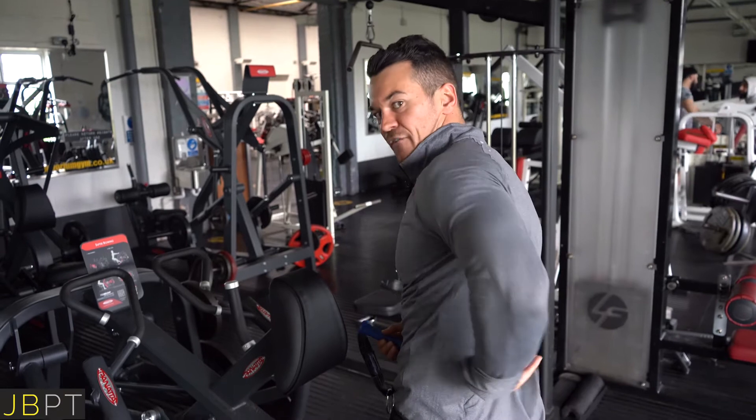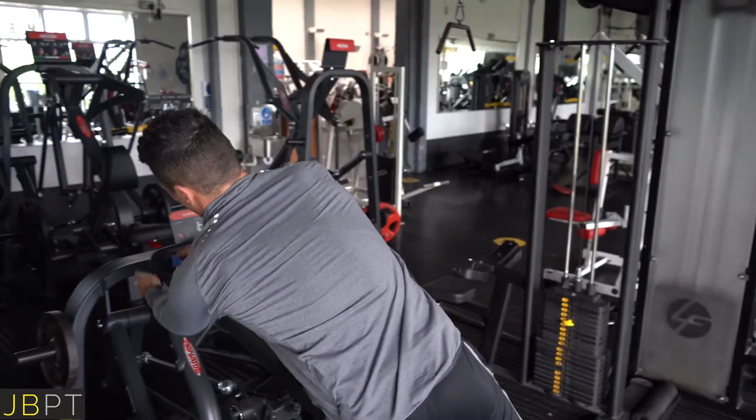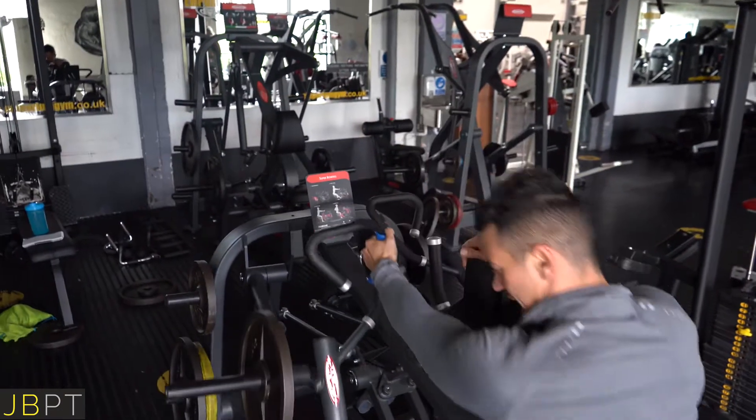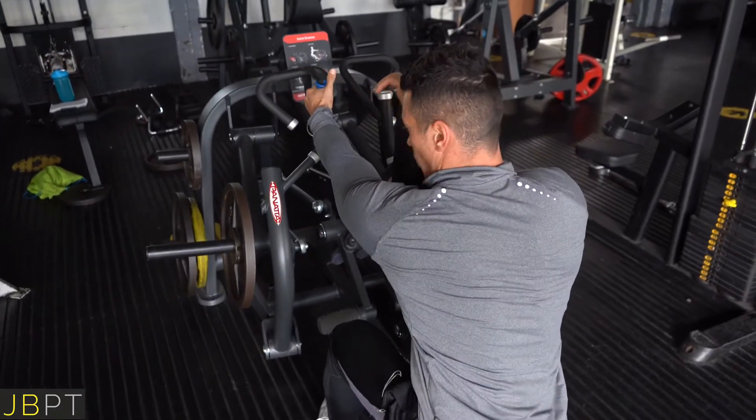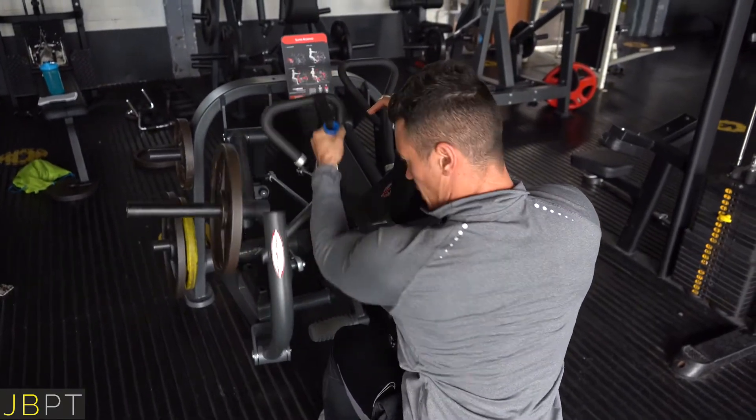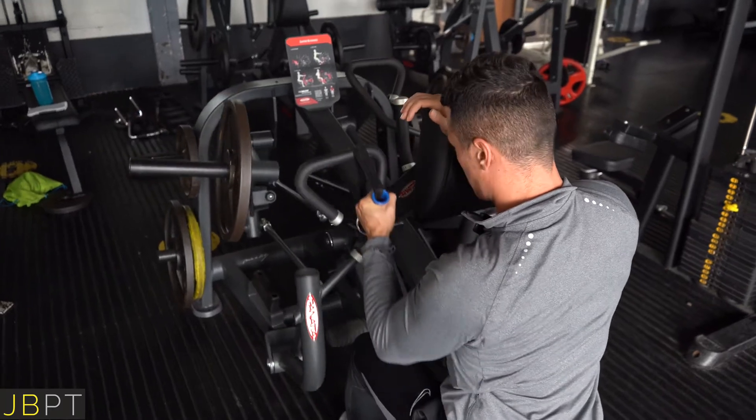So if you're trying to work the iliac fibers of the lats, this setup allows you to load that lengthened position — where you are stronger — with a lot more weight, and then the load drops off in that weaker shortened position.